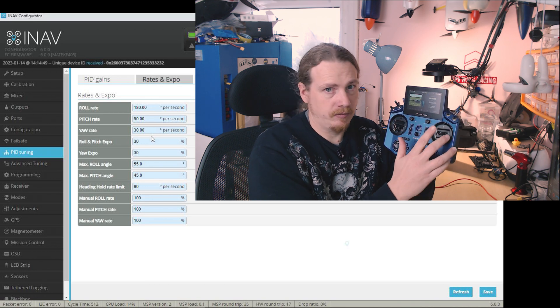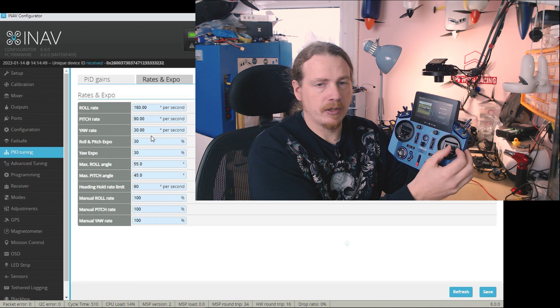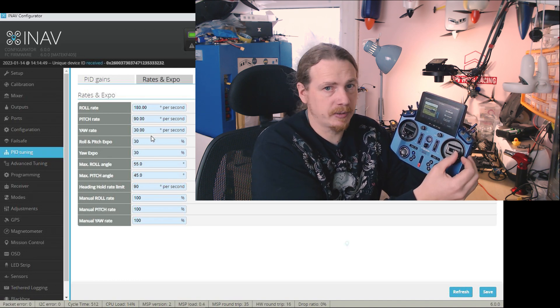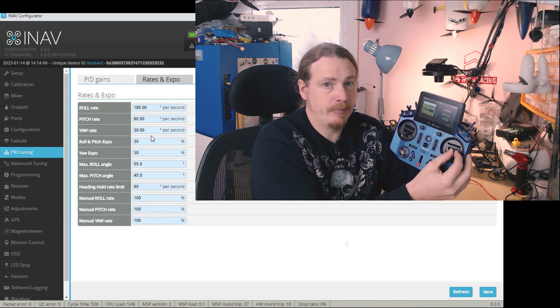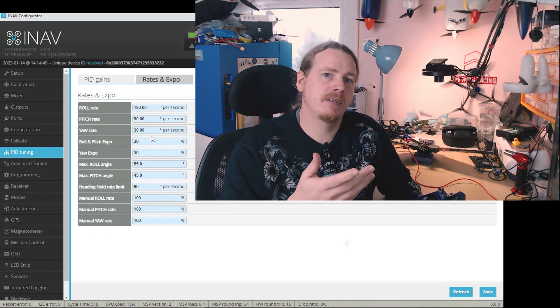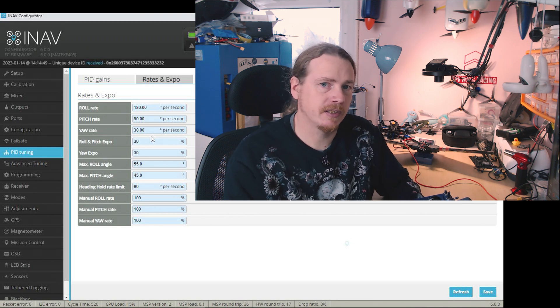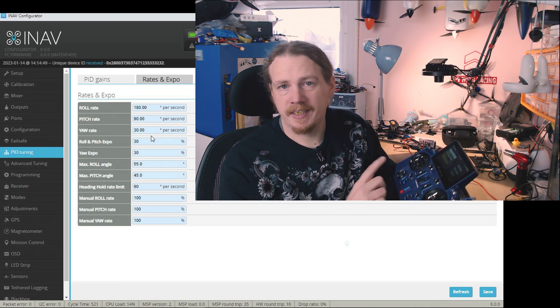In acro mode, you're specifying a rotational rate you want to achieve. In the middle you'll be doing zero degrees per second rotation; all the way to the outside edge you'll be aiming for 180 degrees per second; at about 50% you'll be aiming for about 90 degrees per second. The flight controller measures what's actually happening and tries to match those two values. The same applies to pitch.